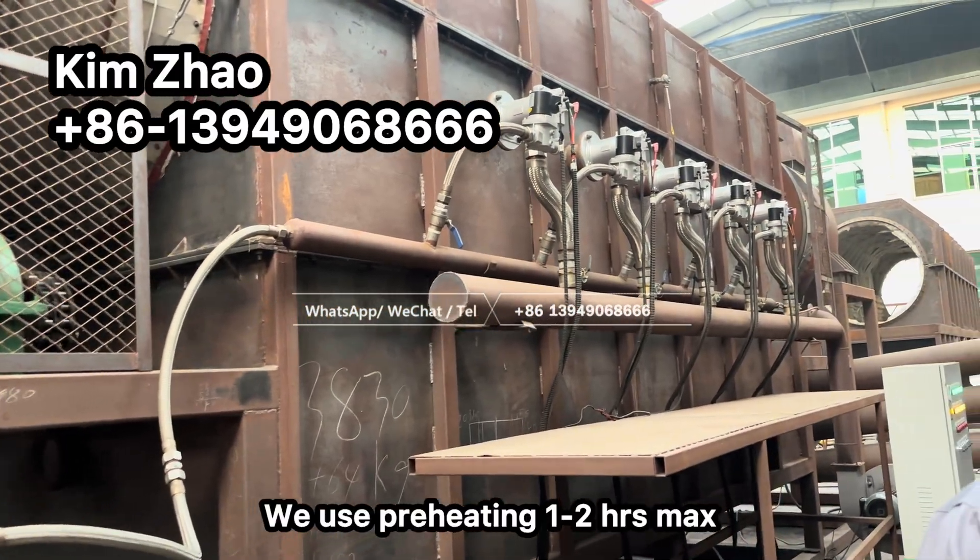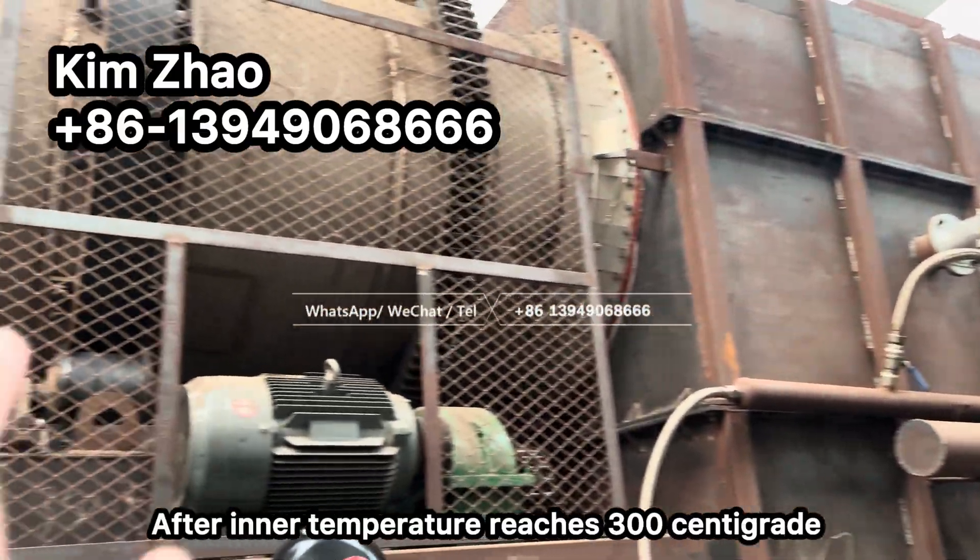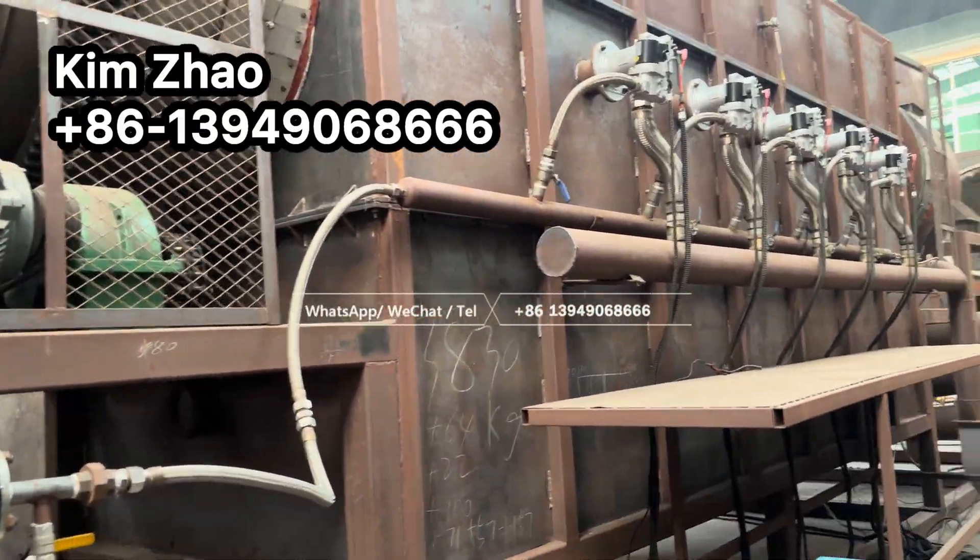The furnace is ignited by the electric igniter. We use preheating for 1 to 2 hours maximum until the inner temperature reaches 300 degrees centigrade.